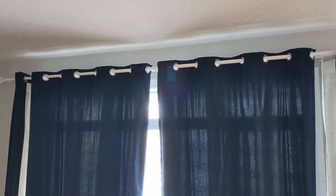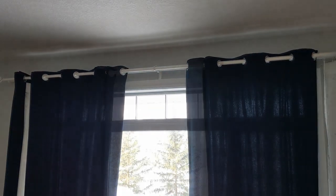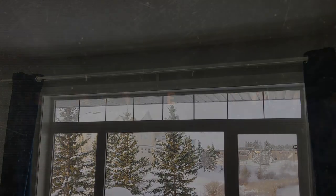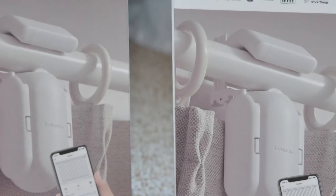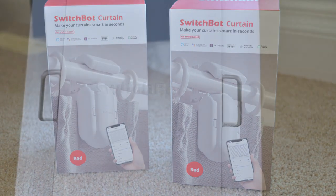Hey, open the curtains. Can you say open sesame? If you have a pair of SwitchBot curtains that's great — otherwise this setup will still work for both curtains, whether you have two or one.